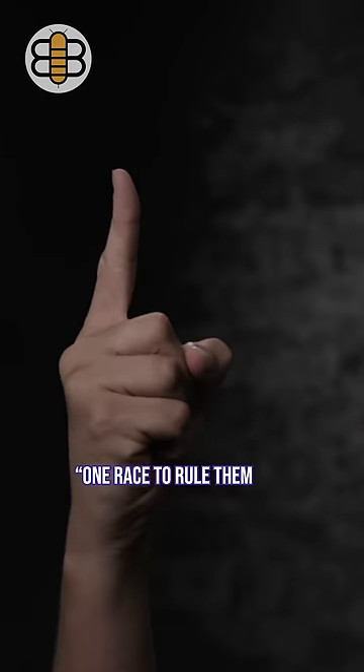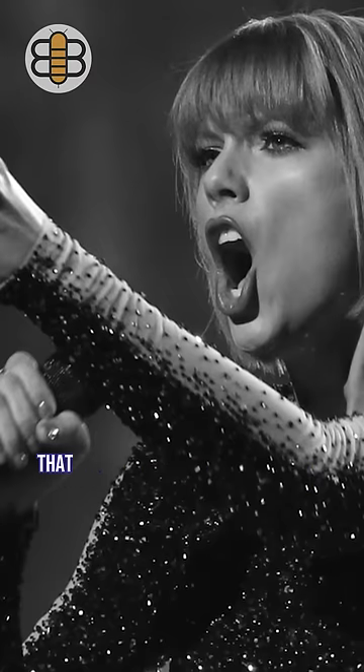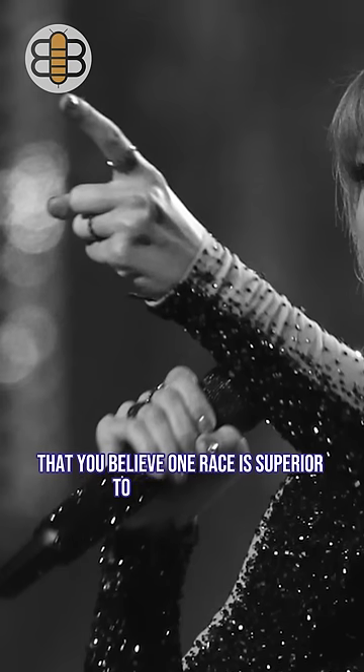One race to rule them all. This sign signals to other people that you believe one race is superior to all the others.